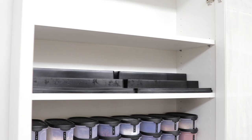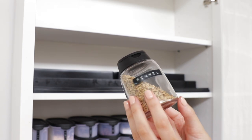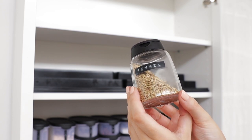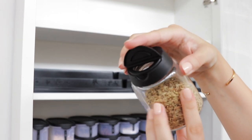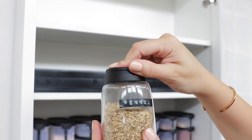For the spice shelf I've used those same tiered steps from Kmart that I used for the cans. For my spice jars I have these ones from IKEA, and I've used the Dymo labeler again to create little labels for those. They have a large pouring side on one side and a sprinkle side on the other.